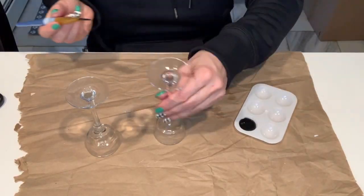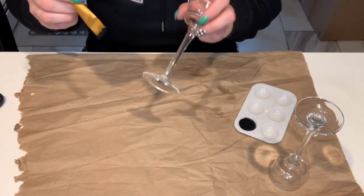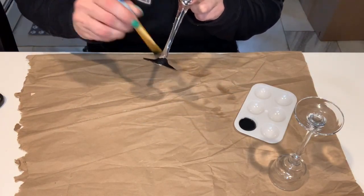While we're waiting for the hot glue to dry, I'm just going to take my candlesticks and paint them with the color ink. This does end up taking two coats.